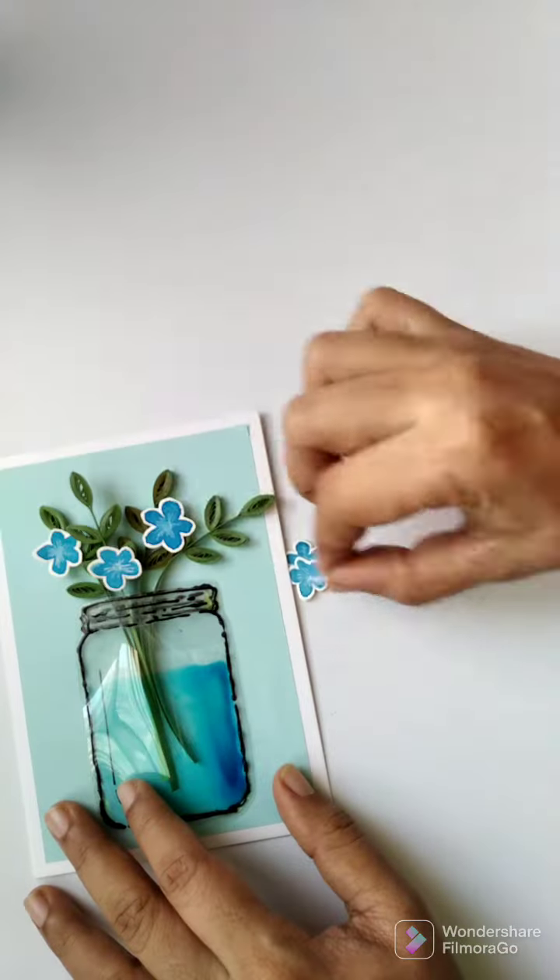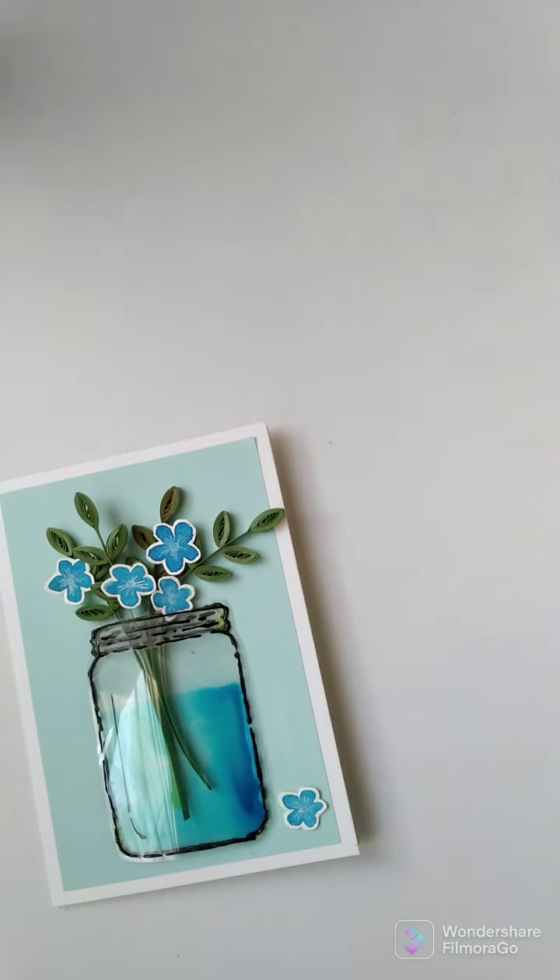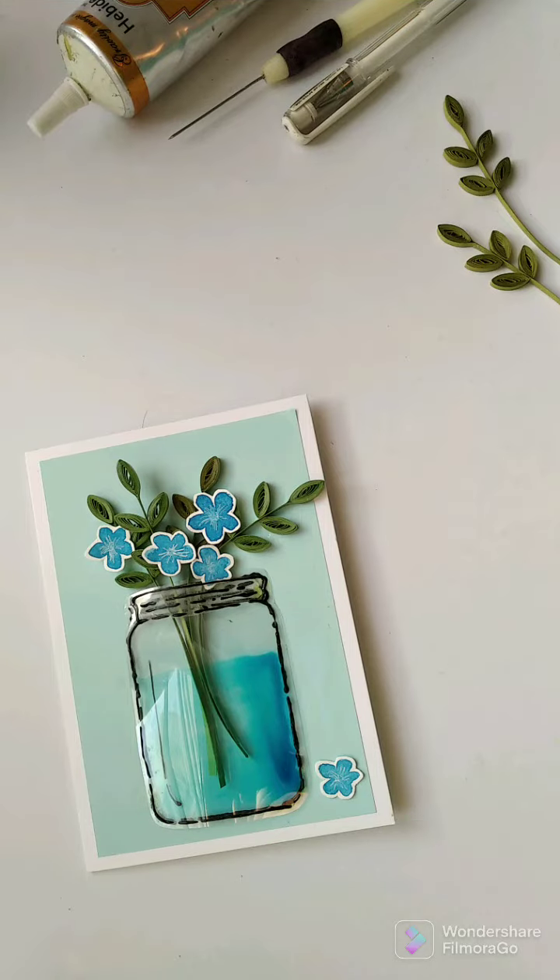And this finishes the card. You can see the glass jar, which is so beautiful and adds real interest to the card. Hope you liked today's card. Thanks for watching.